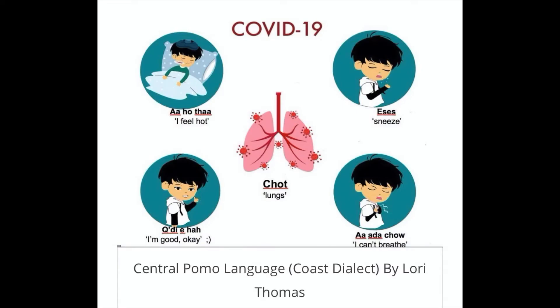Here is some more language to practice: Chot, ahota, eses, kadi eha, aaracho.